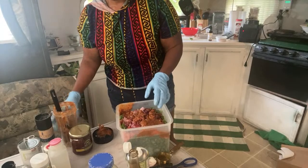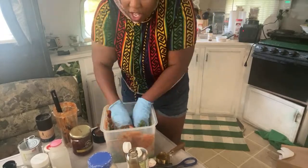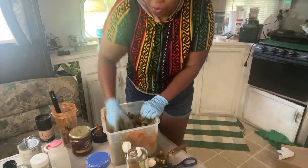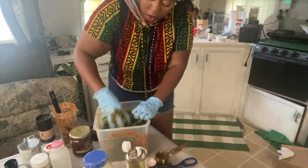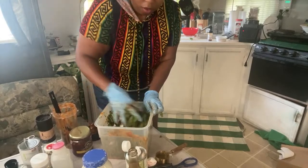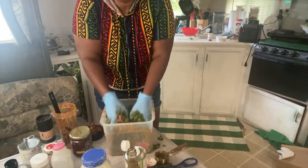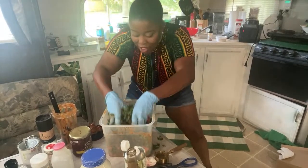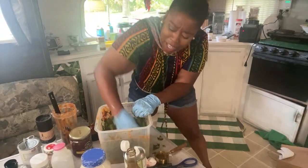That onion is still getting me. All right y'all, let's get it. You want to get everything covered obviously. I forgot the artificial bacon bits — hold on, my hands are already gross.